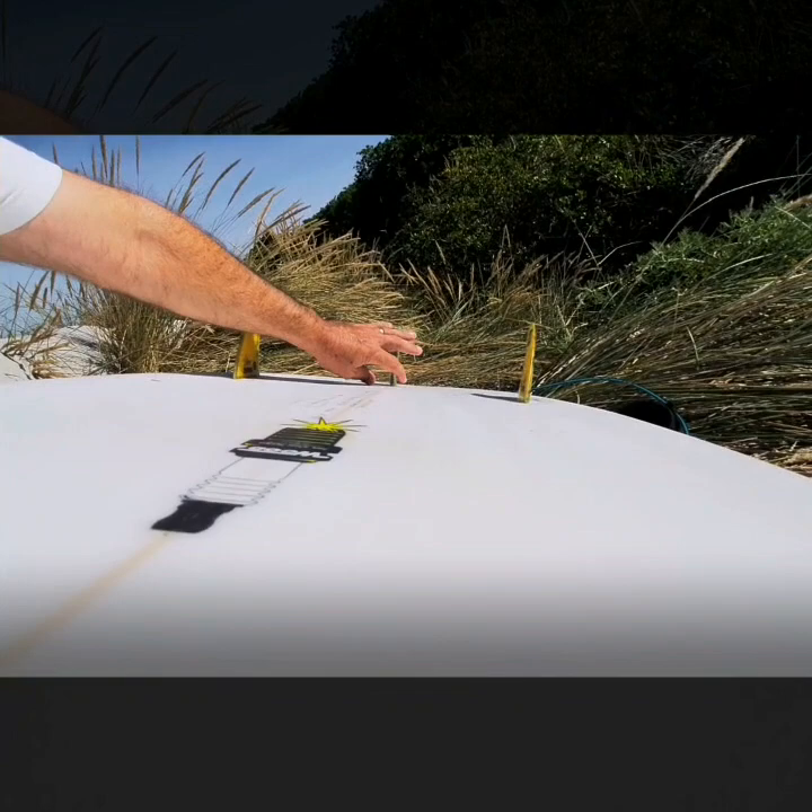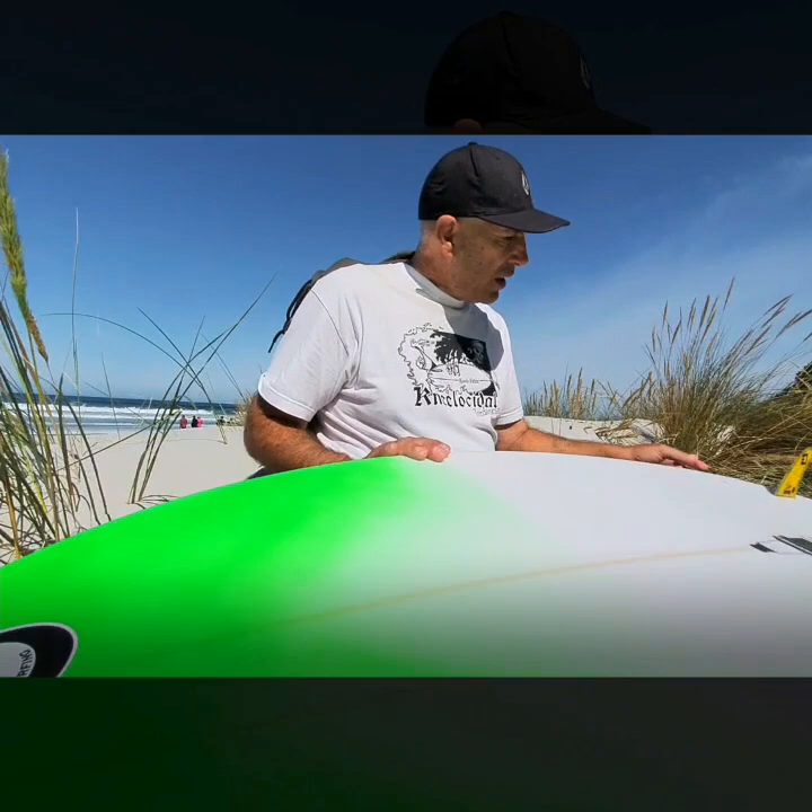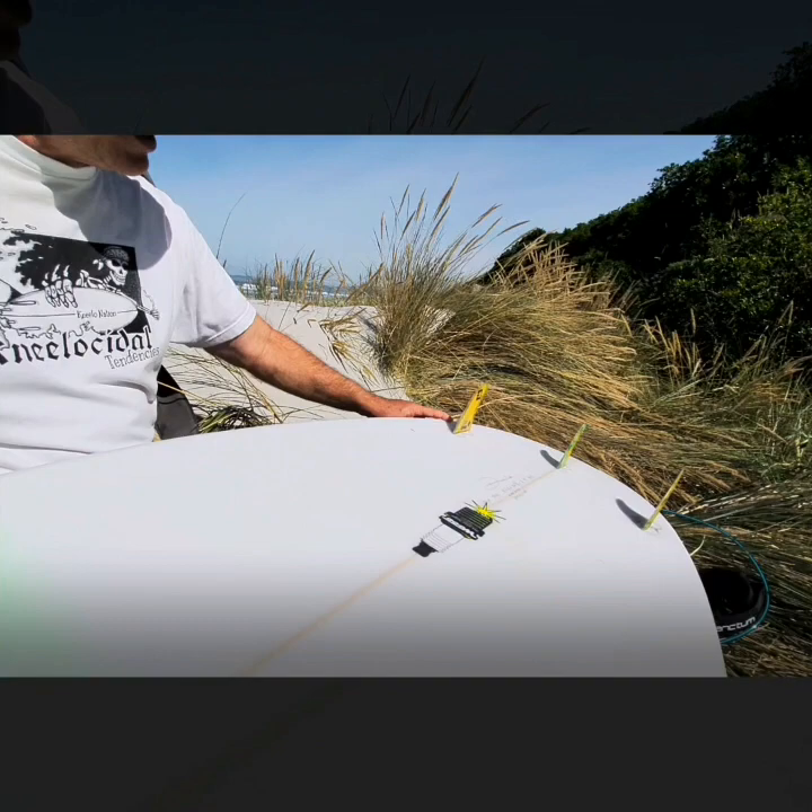Double concave in between the fins with a V around the third fin. Very standard. Nice soft rails, but a very hard edge in front of the fins. That acts almost as another fin — the edge around the tail of the board.